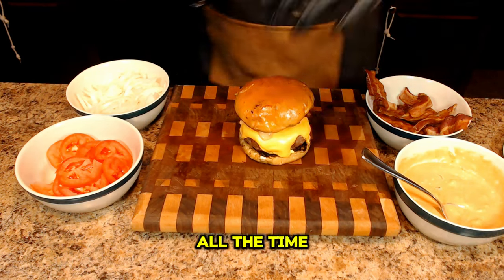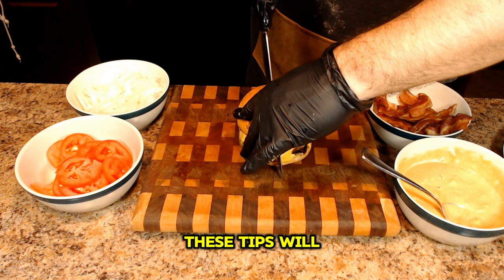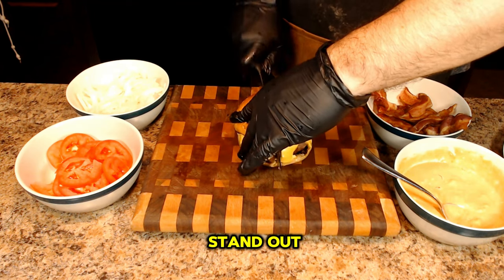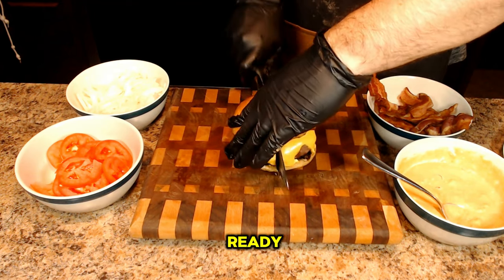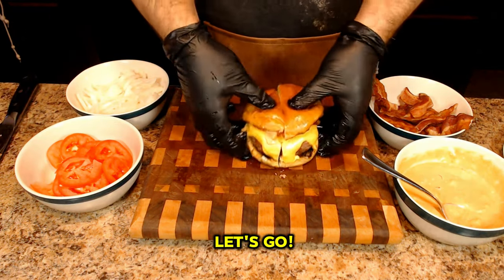Whether you grill all the time or are just starting to learn how to grill, these tips will make your burgers stand out. So if you're ready to take your burger game to the next level, then I'm ready. Let's go.